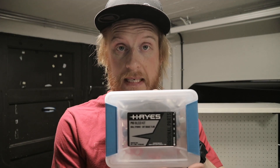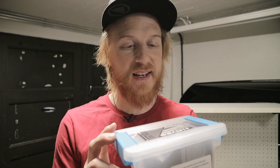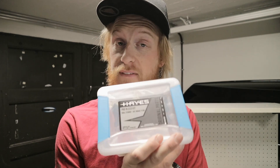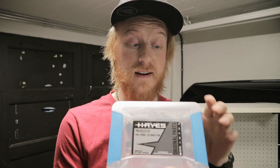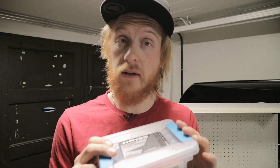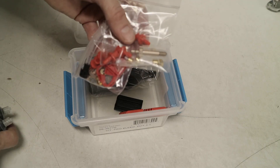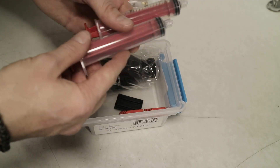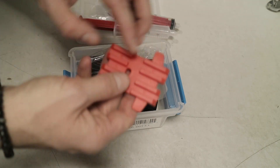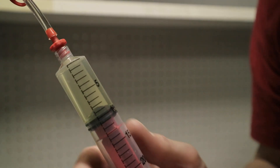On to the bleed kit — this is the pro bleed kit by Haze. Big kudos to Haze for packing it in a nice box so you don't lose your stuff and things don't get dirty. Inside you have syringe ends, the syringes, a big bleed block, and a nice bottle of Haze DOT 5.1 brake fluid.